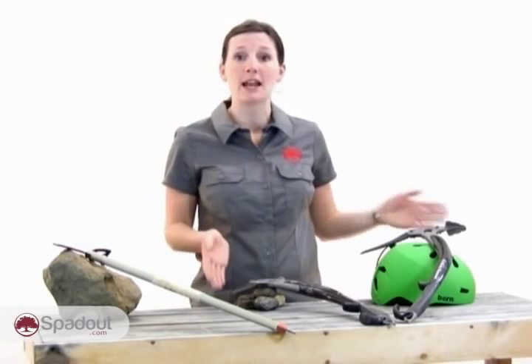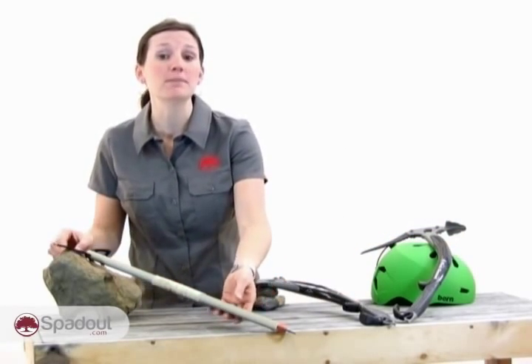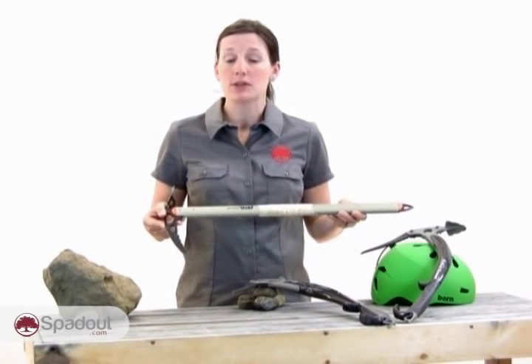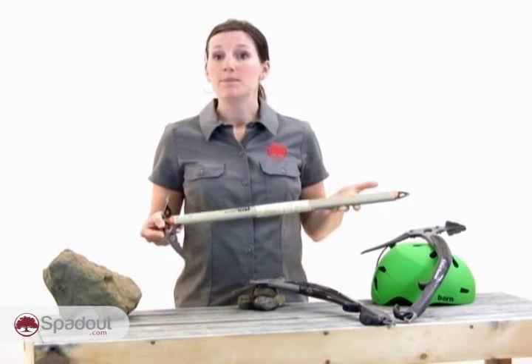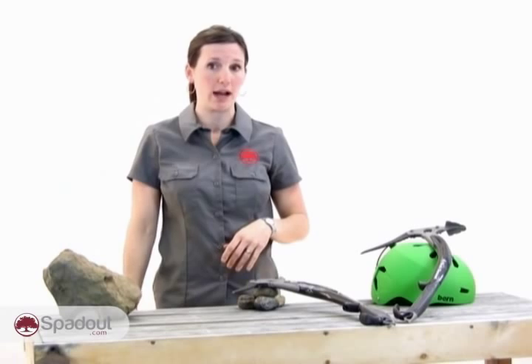Climbing in the mountains or on frozen waterfalls requires the use of ice axes and ice tools. Mountaineers use ice axes, which range in lengths from 50 to 75 centimeters. Axe length is dependent on the user's size and also the intended use. Commonly, you can tell a good fit for an ice axe when you hold it in your hand at your side and the spike barely touches the ground.